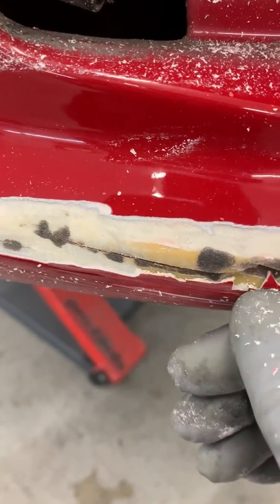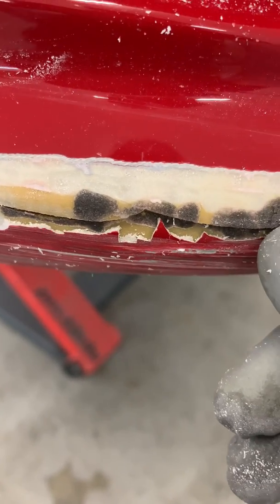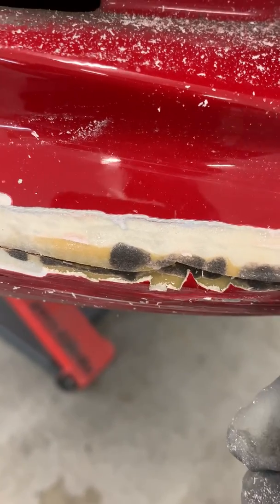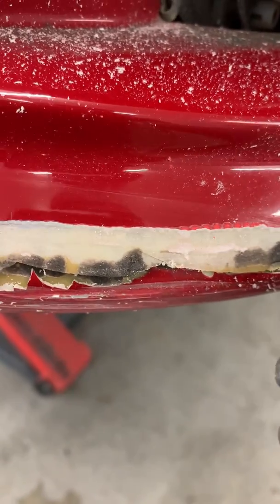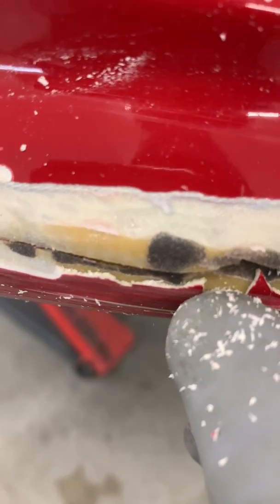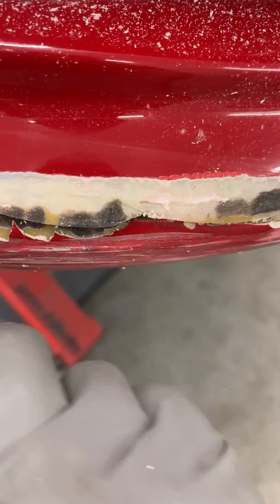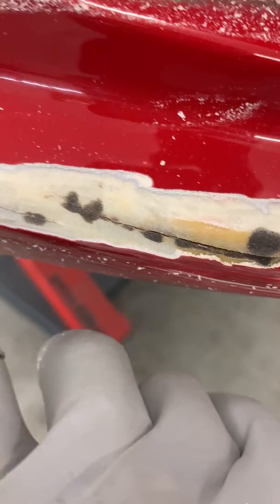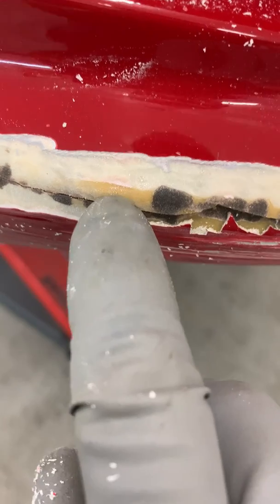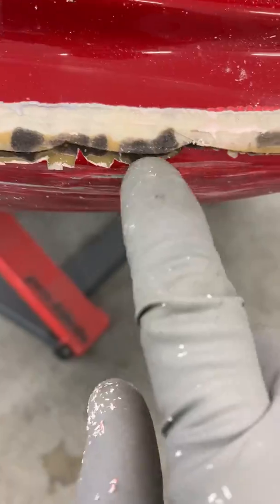You can see someone who doesn't know how to weld plastic has tried to previously repair this. The black looks to me like a two-pack glue cold welding system that they've tried to use — it won't hold together. They've also used a load of filler to skim over it to try and hold it again. We need to get rid of all of that. There's a crack up here and all along here that needs to be addressed. The polyurethane itself is this yellow color you can see — that is the polyurethane plastic. Everything else shouldn't be there.